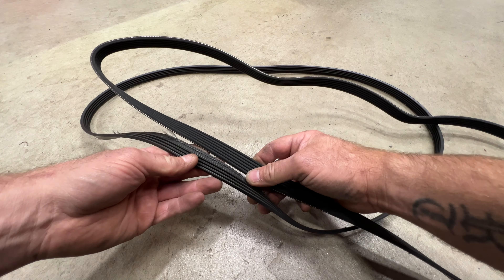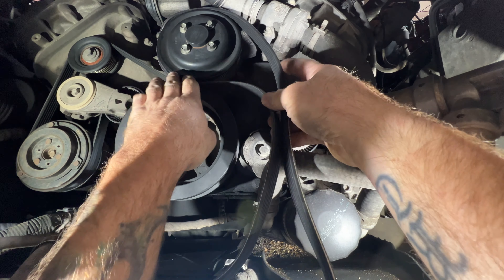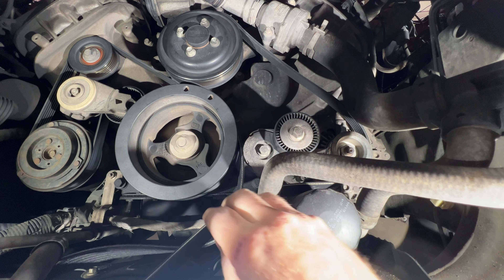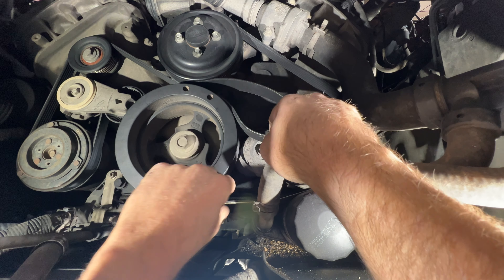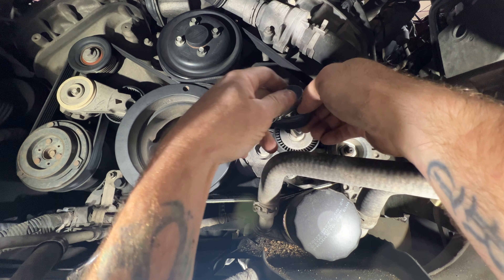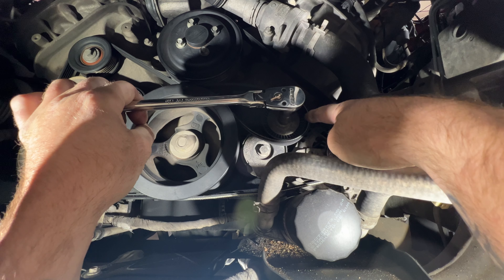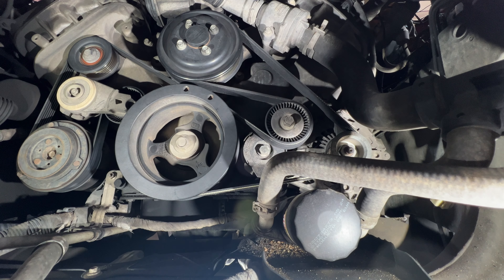Grab your new belt and stick it around the water pump pulley first, get it up around that, then come down to the alternator and get around that pulley, then come down around the crankshaft pulley. It'll be sitting there like that. Grab your socket wrench, get on your tensioner pulley, pull that down, and get your belt around the tensioner pulley. Make sure it's centered and that you're seated in all the grooves on your pulleys — release the tension and that's all there is to it.